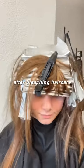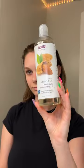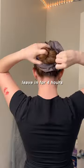Just got my hair bleached — I'm gonna share with you guys my after-bleaching routine to keep it looking healthy. First, going in with a hair oil mask, using almond oil on my mids and ends.